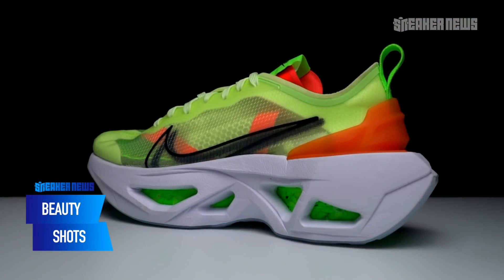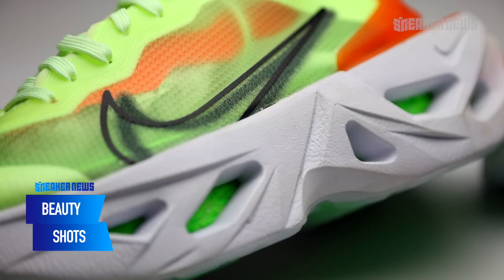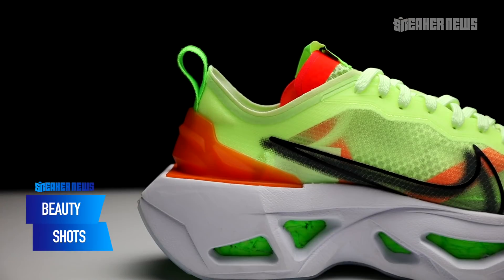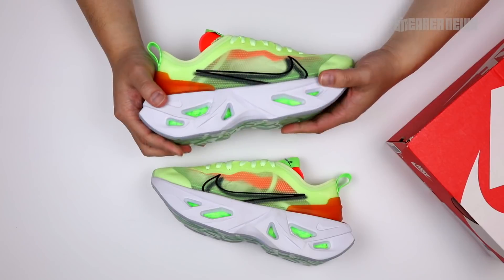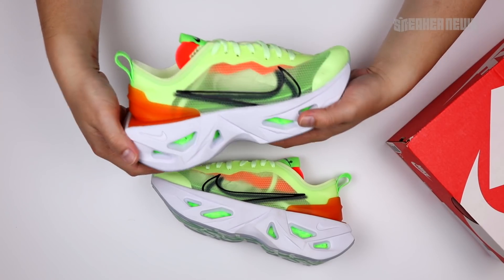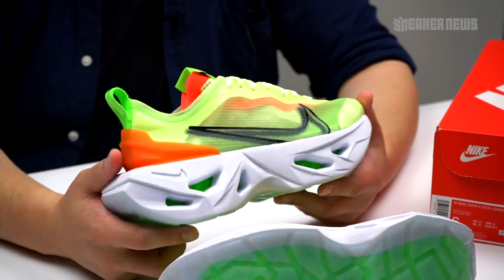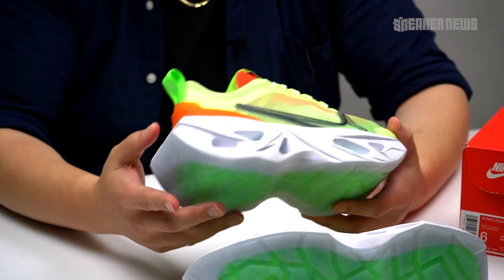Nike is definitely infusing their design ethos into current trends. The bulky big shoe is still a hot trend right now and girls are still eating that stuff up. So Nike is taking that style but adding innovation to it — they're adding tech into it, some crazy designs, and blending it with upper materials that have already been proven.